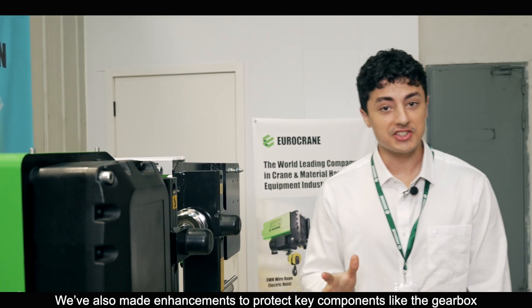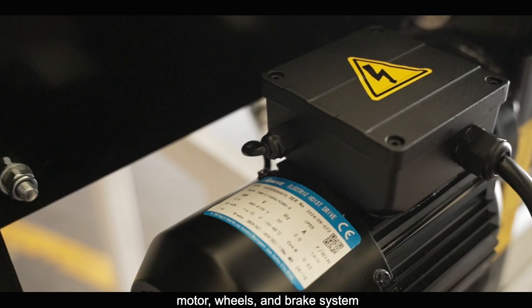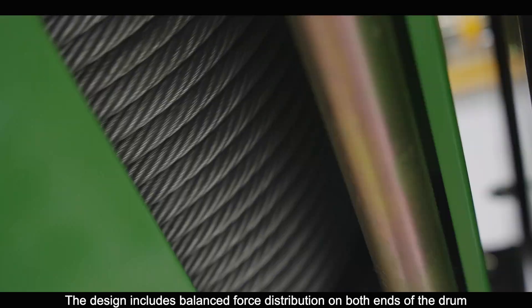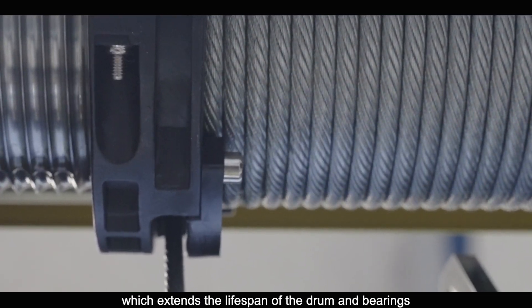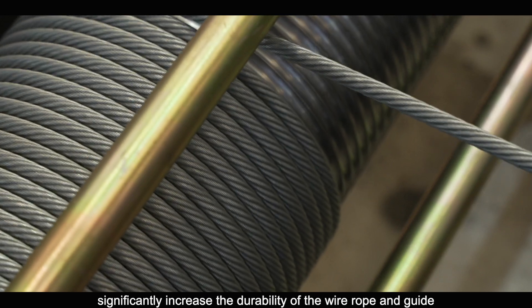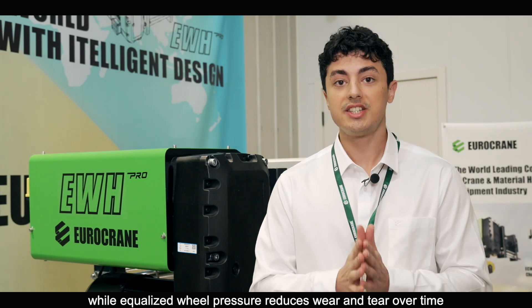We've also made enhancements to protect key components like the gearbox, wheel, motor, and brake system. The design includes balanced force distribution on both ends of the drum, which extends the lifespan of the drum and bearings. Additionally, the reduction of fleet angles and elimination of reverse bends significantly increases the durability of the wire rope and guide, while equalized wheel pressure reduces wear and tear over time.